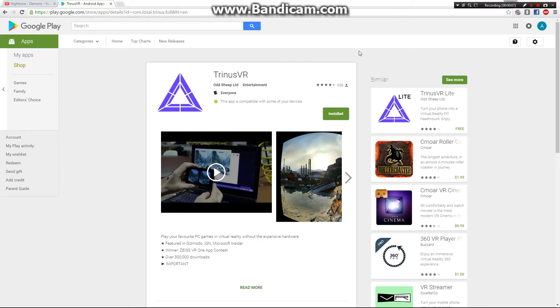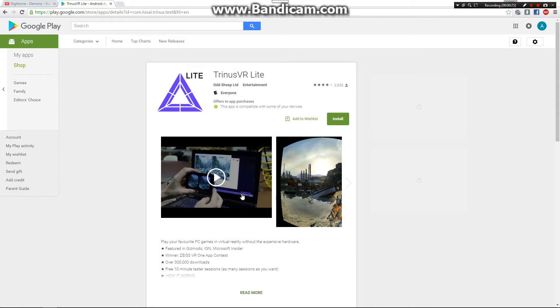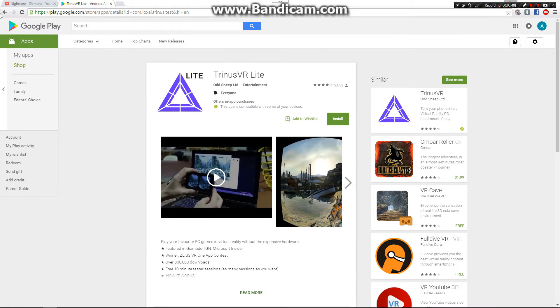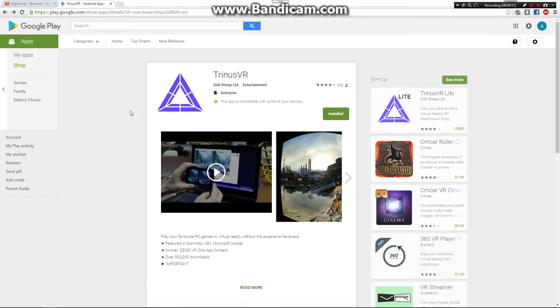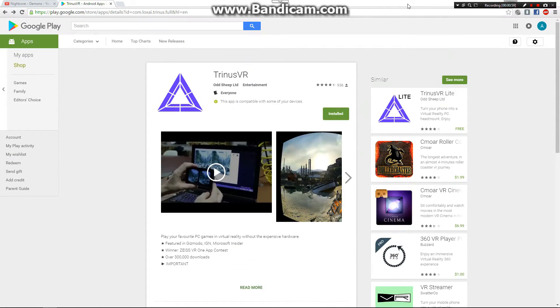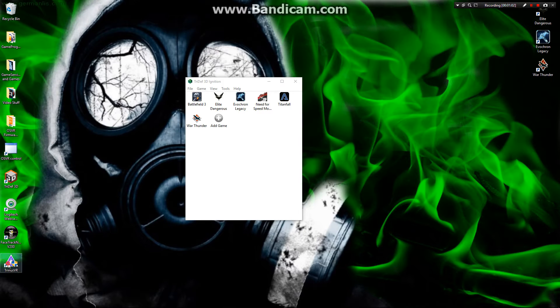Here we are at the Google Play Store. Trinus VR — I already have it installed. It would show as $9.99, 10 bucks outright. They do have a light version, but it looks like you only get 10-minute taster sessions with that. I just bought it straight out because I already saw what it did. So yeah, it's awesome. Let's go ahead and fire it up.